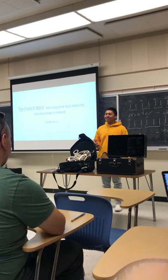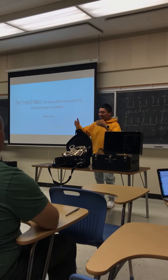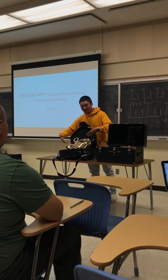I'll be instructing you guys about the history of this monster of an instrument, the French horn.